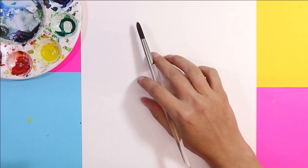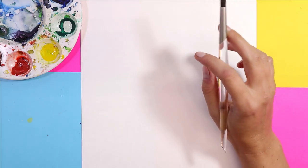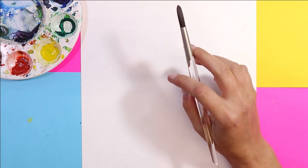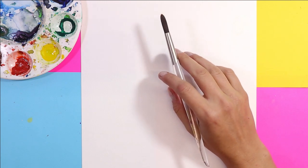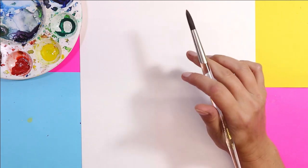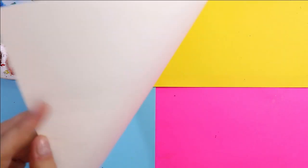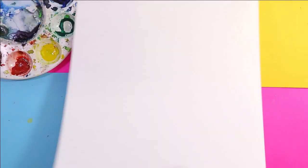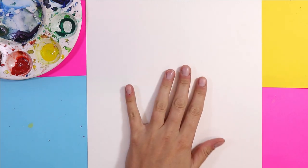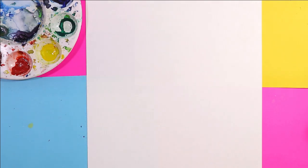We're going to get started on our watercolor painting of a cactus — a really great art project that can provide you with an awesome decoration for your home, look great in an art gallery or display space, or be used for back to school. This is watercolor paper, but if you don't have it you can use cardstock or just some thicker paper. Watercolor paper holds moisture a little bit better and you can work on the surface a lot longer.